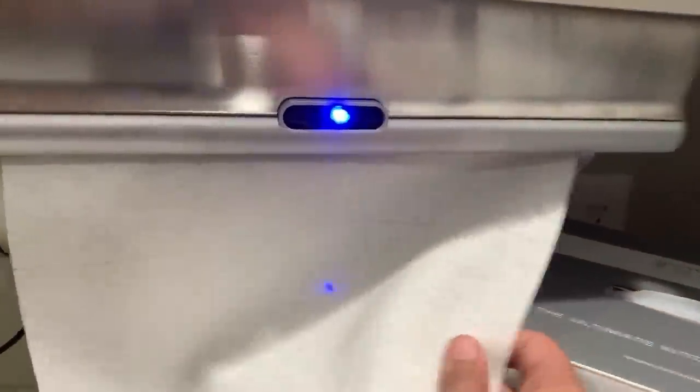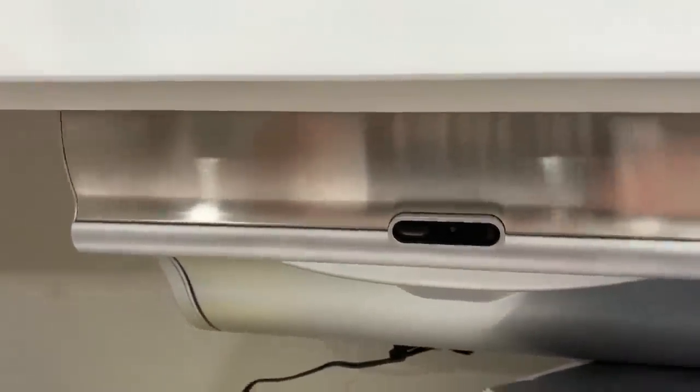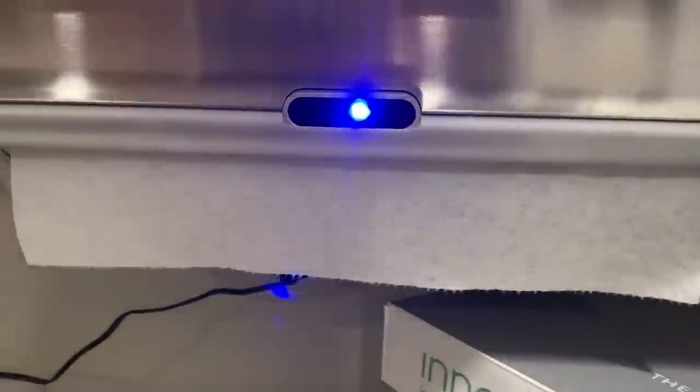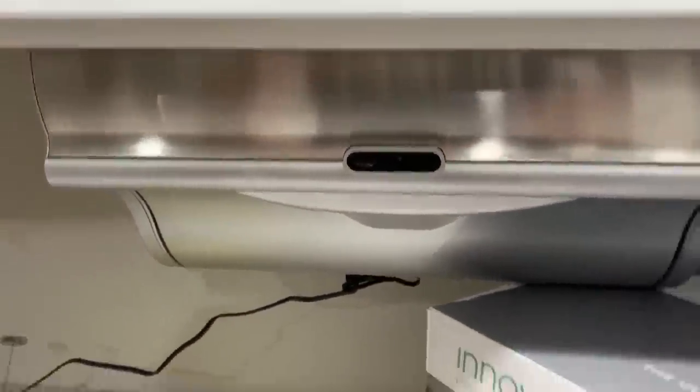All you have to do is wave your hand in front of it and it will dispense a towel. You tear off the desired amount, and at that point the dispenser will retract the exposed towel and actually learn what you took off — it will know what amount of towel to dispense to you going forward.